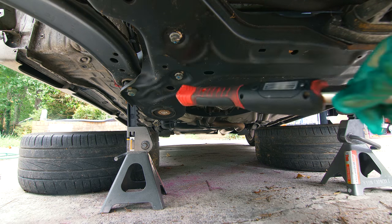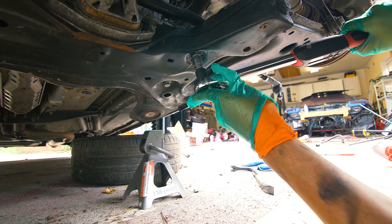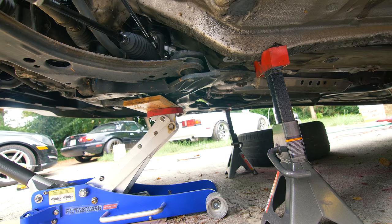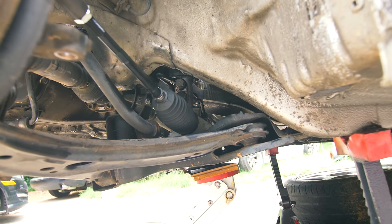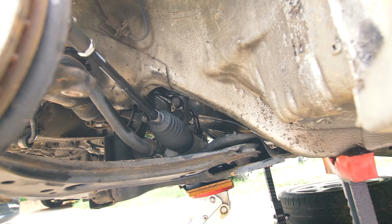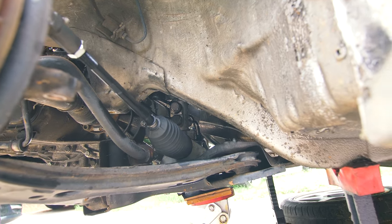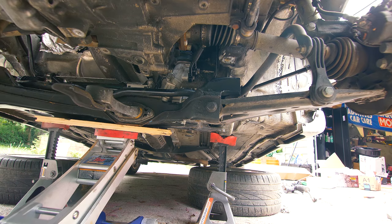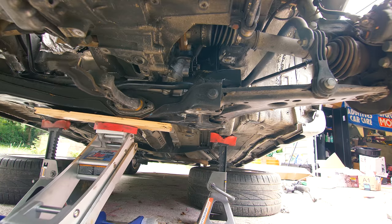Now I'm going to torque these four subframe-to-power-steering-rack bolts to 15 foot pounds plus a quarter turn. Next, we're going to torque the banjo bolts — the top bigger bolt will be torqued to 33 foot pounds and the smaller lower bolt to 28 foot pounds. Now we're going to raise our subframe, reinstall the subframe bolts, and torque them to 75 foot pounds plus a quarter turn.